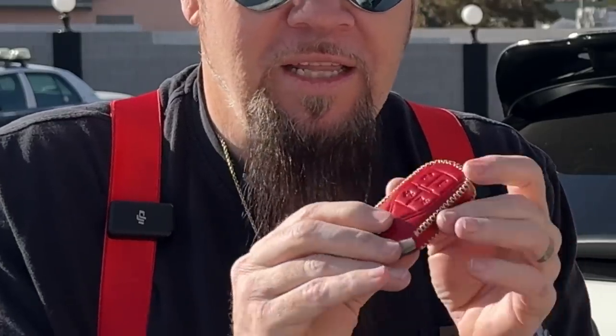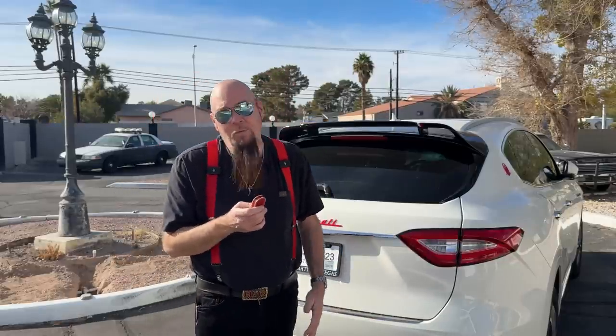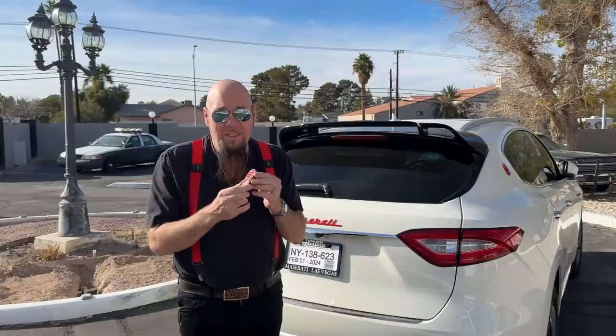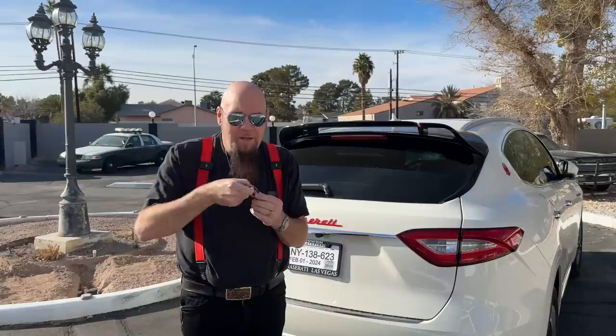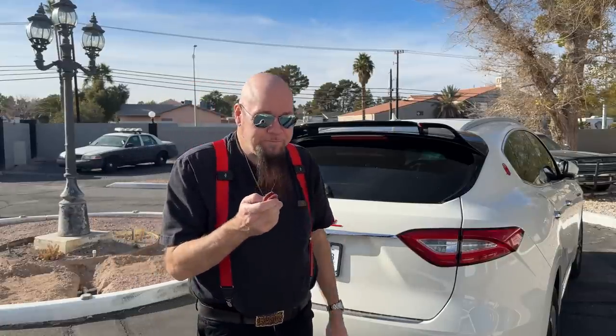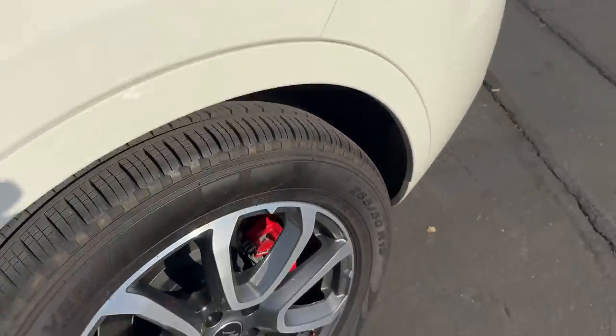Another accessory I recommend is a key cover. Since I like red, I found a leather cover that fits over the key. These keys are very expensive, heavy, and made of metal — if you drop it, it could get damaged. I also carry a metal Ridge wallet, and you don't want keys scratching it or buttons being accidentally pressed. This one came with a carabiner fob so you could hang it from a purse or belt loop, but I just keep it in my pocket.